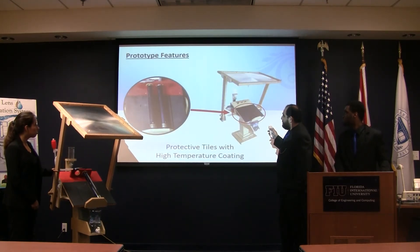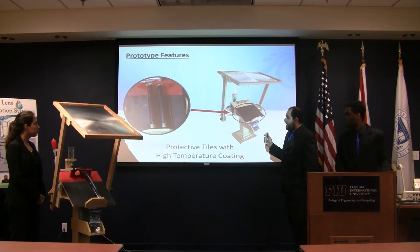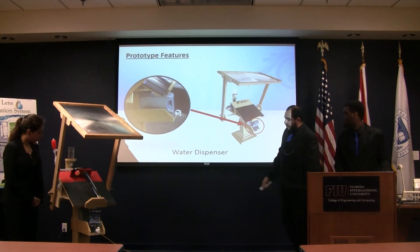These are the tiles — we put some ceramic tiles behind the tubes to protect the wood, and spray-coated them with high-temperature paint. And this is the water dispenser where the clean water is at the bottom.